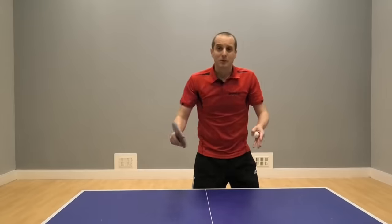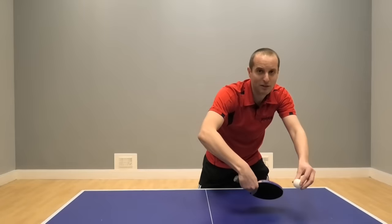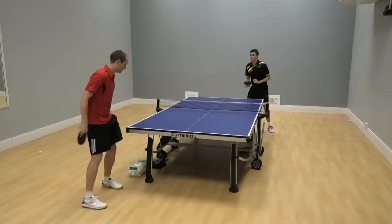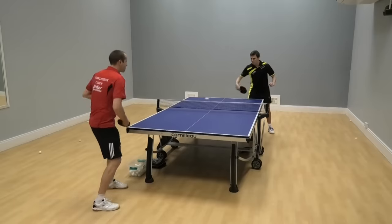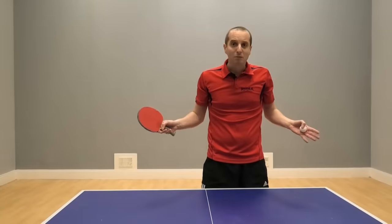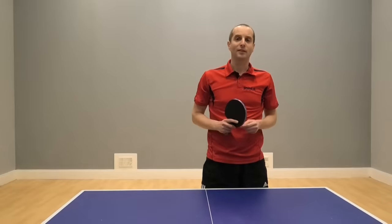The great thing about doing flick shots is that they are very positive. You're going to get the racket speed with the flick, and because you're getting the racket speed and generating some topspin, you will override the side spin part of the serve and you'll find it pretty easy to keep the ball on the table. Again, if in doubt, aim for the middle of the table and the ball will land somewhere.